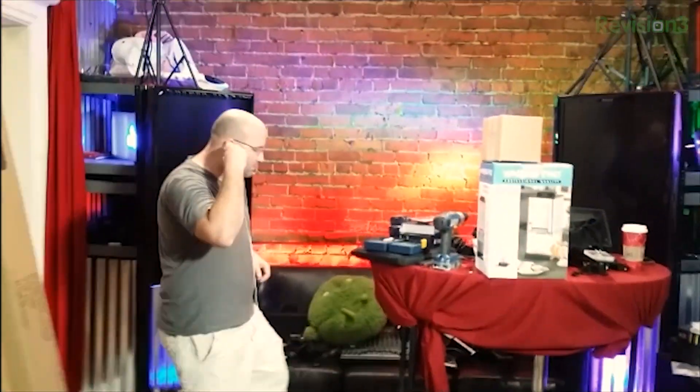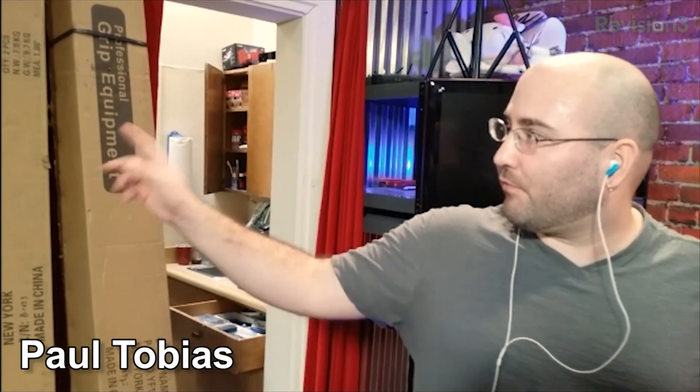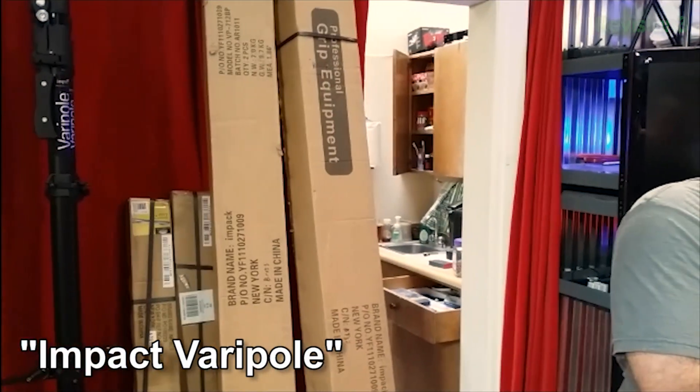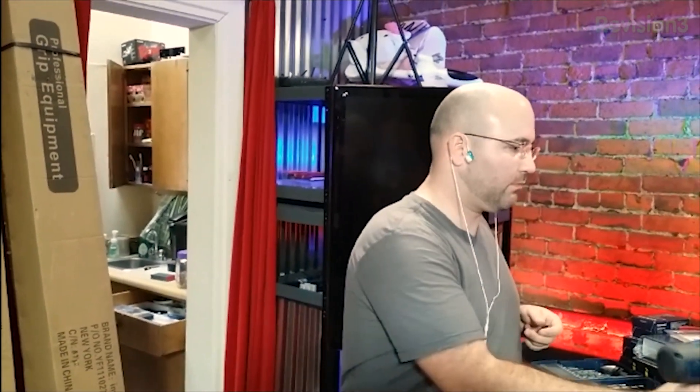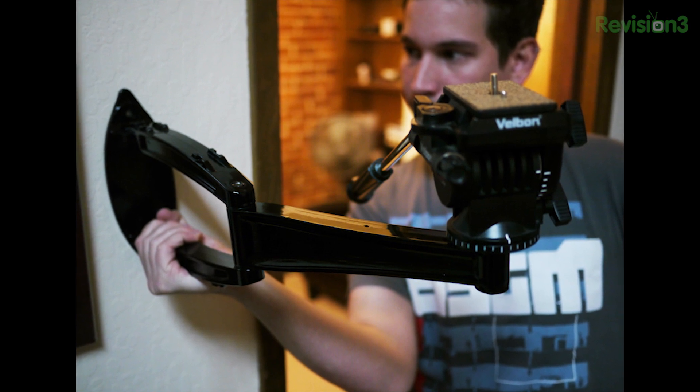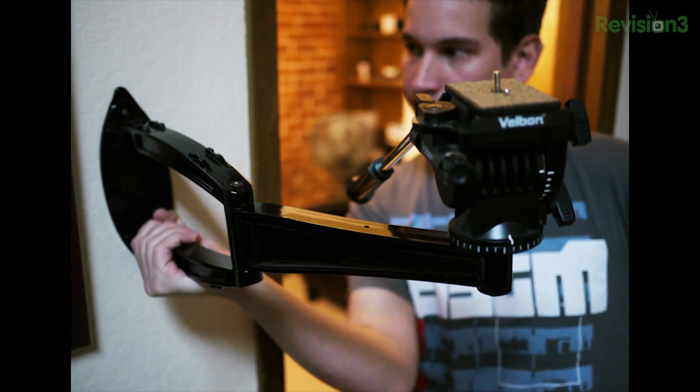We just started adding in a bunch of poles. We got these Quarry poles - the alternative name would be Manfrotto Autopoles. Same design, essentially. We are mounting cameras to them instead of this old school TV mount stuff, which just kind of swung out. The biggest thing is getting rid of tripod legs - not a lot of room. Anytime you can stand somewhere without having to dodge a camera is better. There's not a whole lot of space in here.